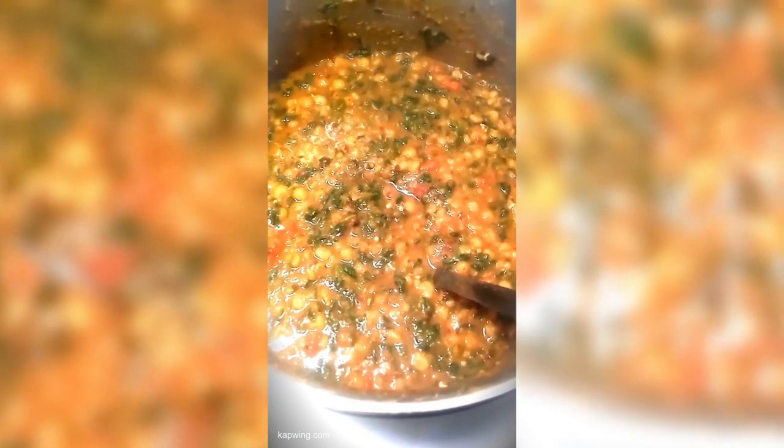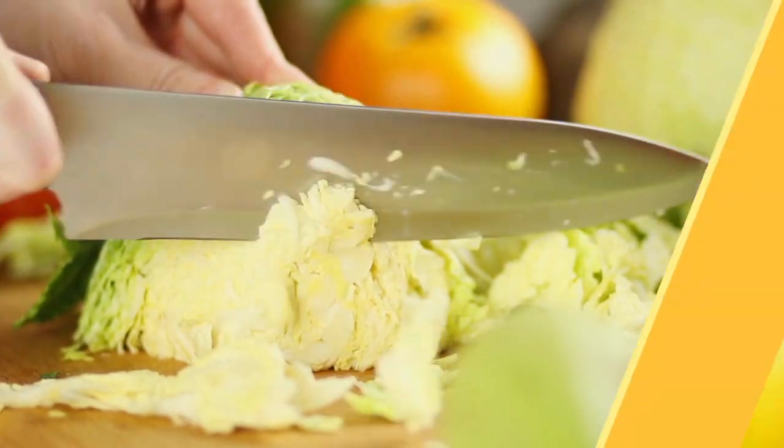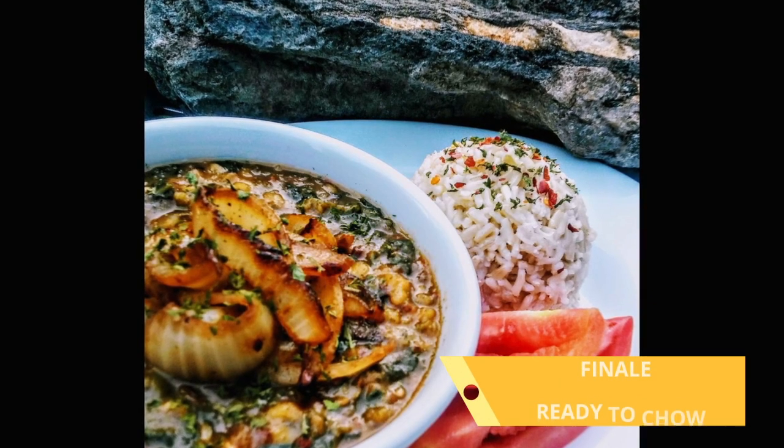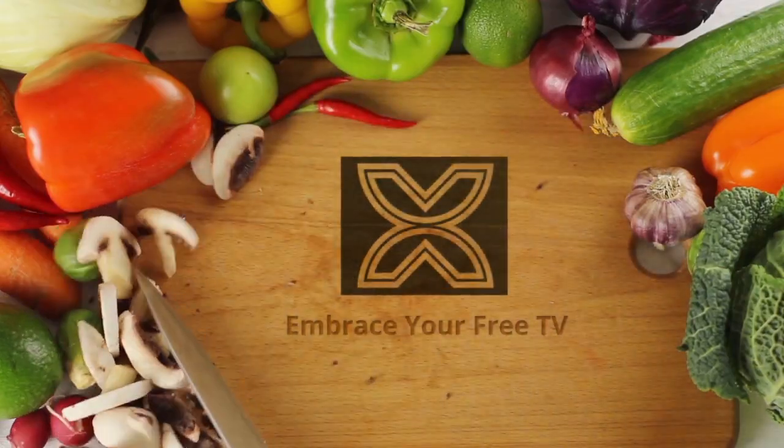This is the deliciousness! The finale — let's get ready to chow down. Don't forget to like, subscribe, and share. Embrace Your Free TV.